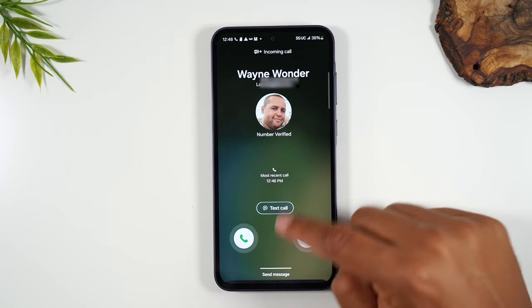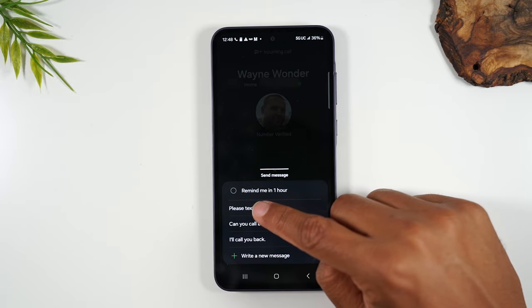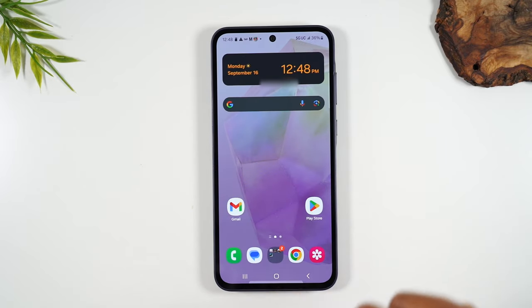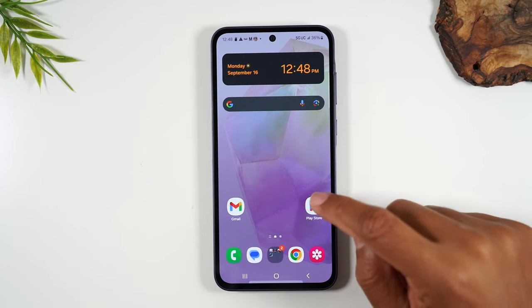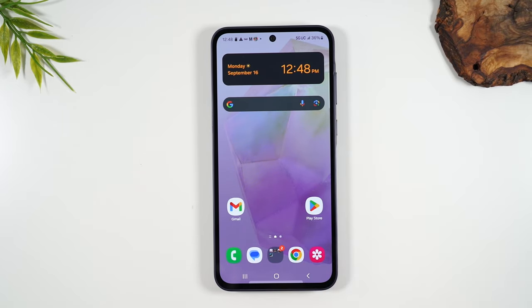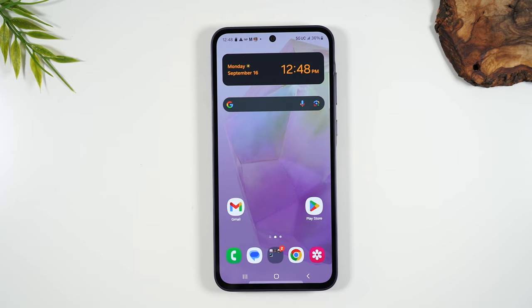Or you can swipe up from the bottom of the screen and send them a message — for example, 'Hey, please text me.' That will decline the call and send them that message. I'd encourage you to use that method — it's much easier than pressing the red button. Just swipe up from the bottom and select one of the three options to let them know you can't talk right now.